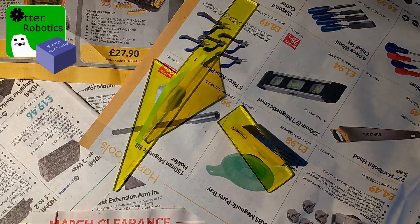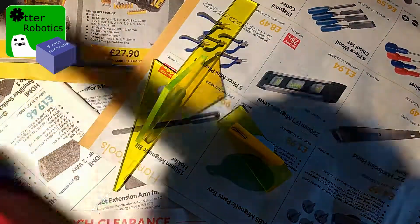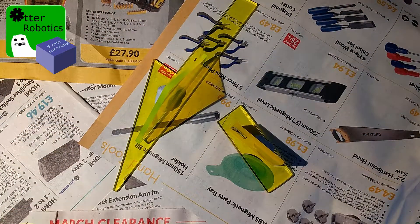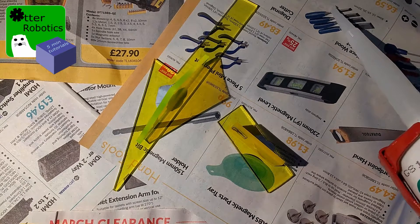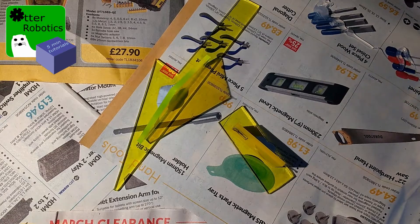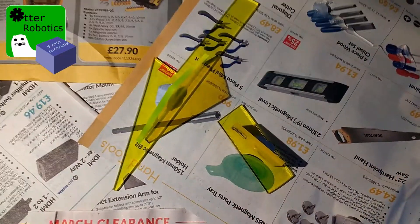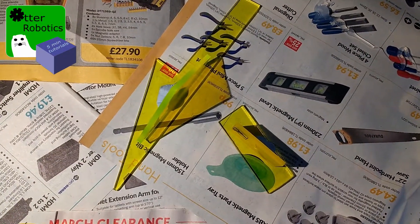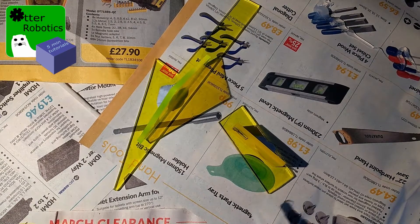Once you've put your sealant gun into the pressure, you're going to take off the cap. Get that off. Just squeeze a little bit of sealant onto your newspaper to check it's all coming out nicely. Then take off the pressure by pressing the little metal bit at the end of your sealant gun.